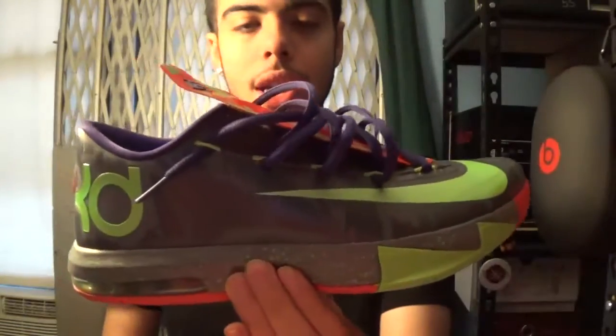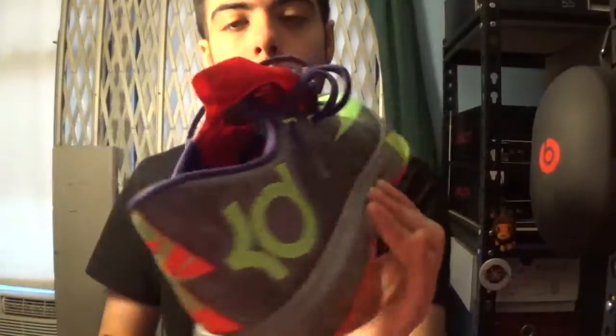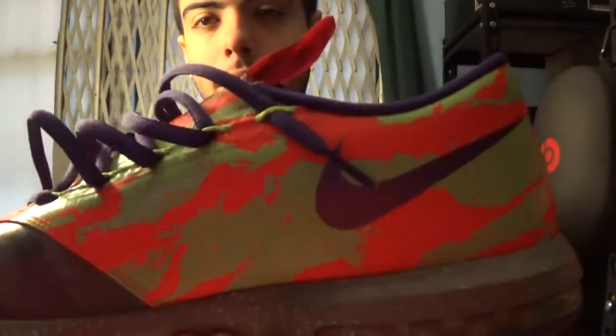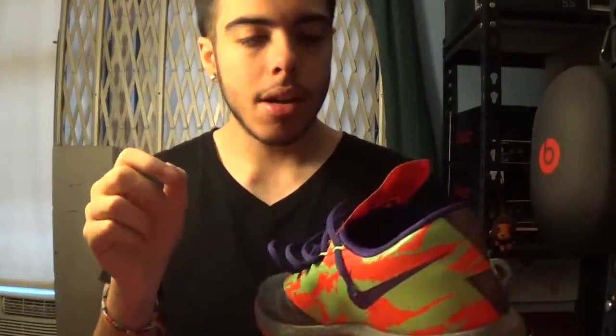My KD6s — I have more KD6s than other models, actually three pairs of KD6s. The first pair: the Energy, the Nerf. I just thought it was really well done — got those purple laces, an interesting type of splatter print between the green and the red, and you got that same print on the flap tongue. So that's your KD6 Nerf.